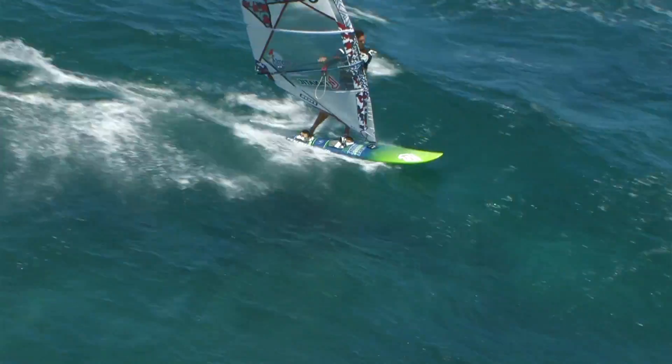I'm here with the Fnatic shaper Sebastian Wenzel. We've also got our World Cup wave riders Klaas and Victor. What we're going to do is have a little bit more of an in-depth look at the free wave range. Sebastian, tell me a little bit about its history.